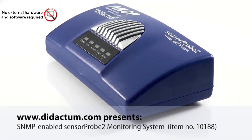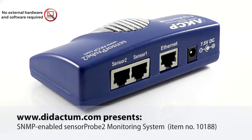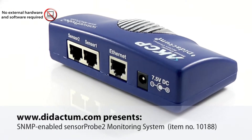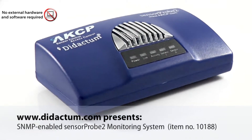SensorProbe 2 can be integrated with network management systems like HP OpenView, IBM Tivoli, Nagios, OpenNMS, and WhatsUp Gold. SNMP MIB and SNMP utility files are included.